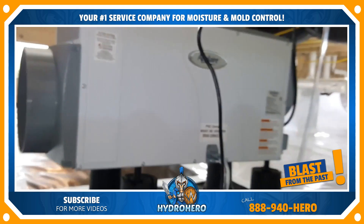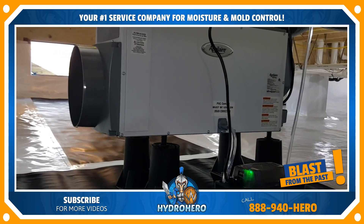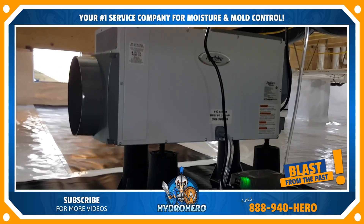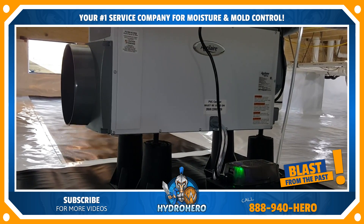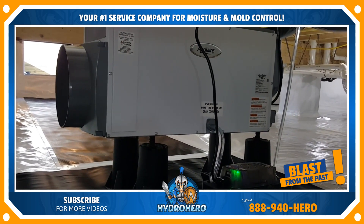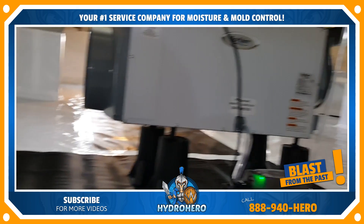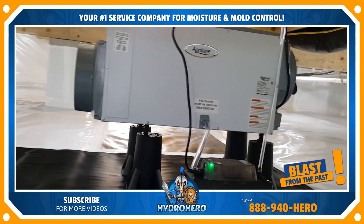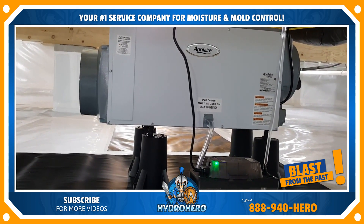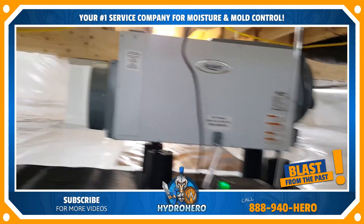We install AprilAire dehumidifiers — they're absolutely the best. We've really tried everything else. Don't be fooled by companies that tell you theirs is better because they have a one-year warranty that's more than an AprilAire. We've used almost all the dehumidifiers out there and our company absolutely stands behind AprilAire. These things are just absolutely the best.